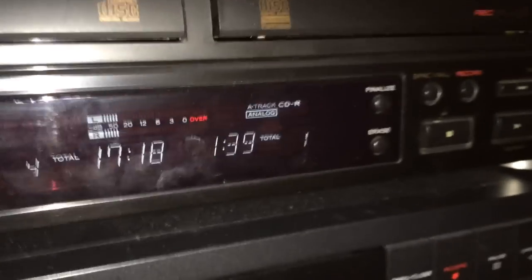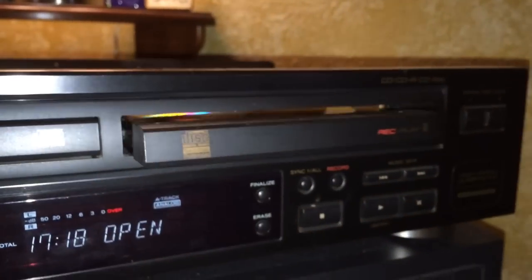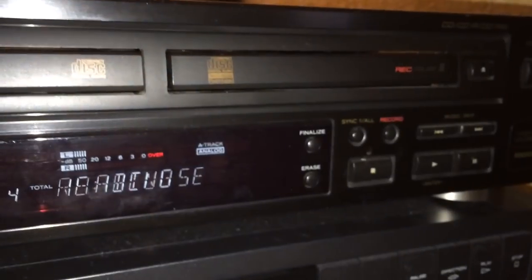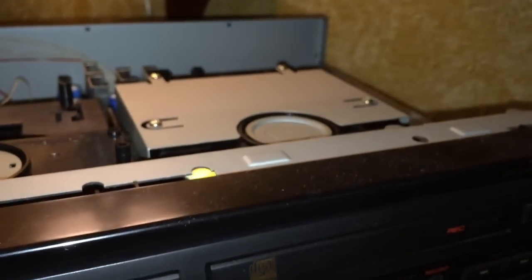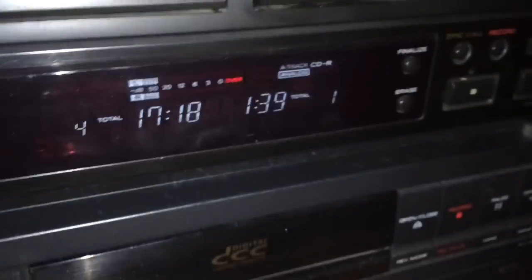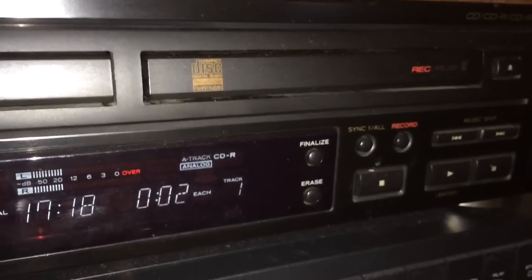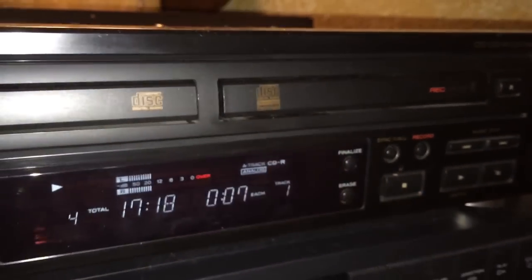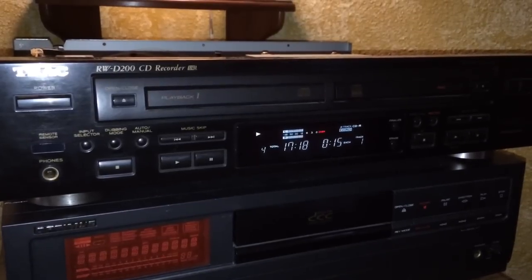Our disc has been finalized and is ready to go. The display shows one track with a total of 1 minute 39 seconds. I eject the disc, put it back in, it spins to read the contents, and confirms 1 minute 39 seconds, 1 track. Hitting play on this side and the music starts again. That's basically it — I hope you enjoyed this quick review of the TEAC RWD200. We'll see you next time.